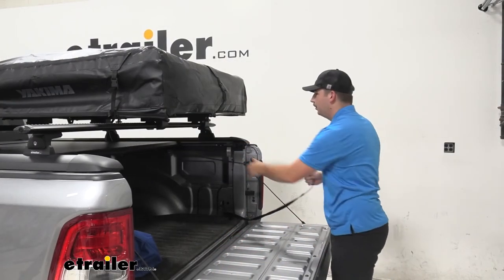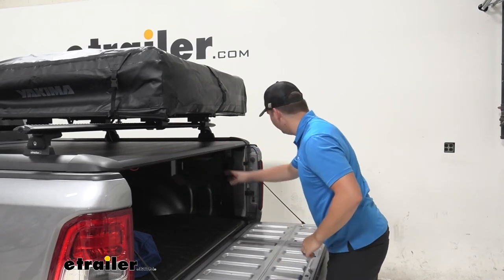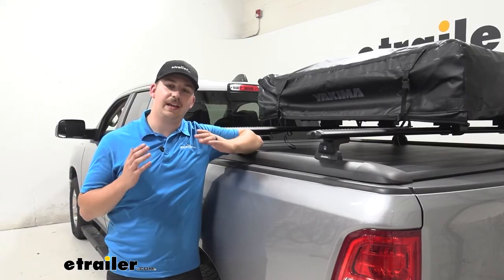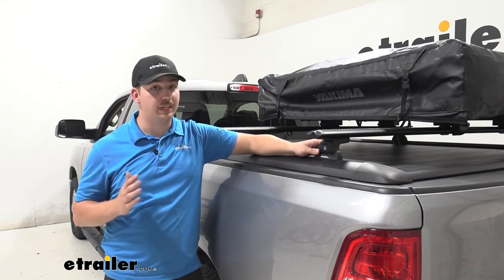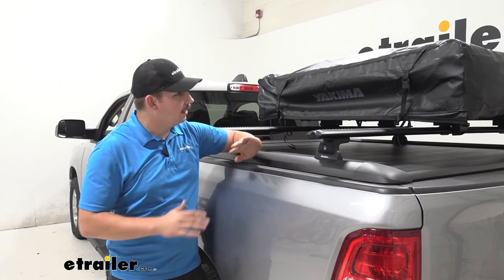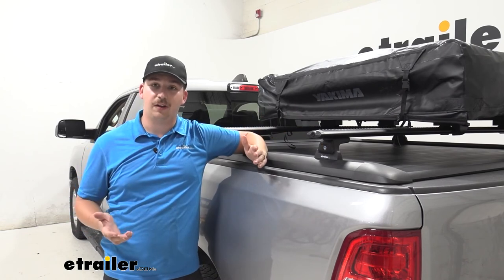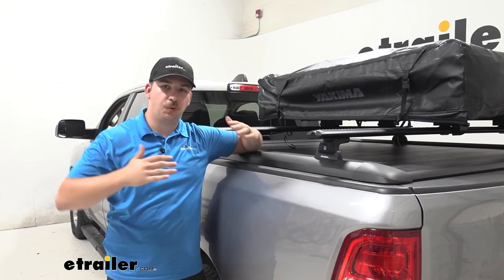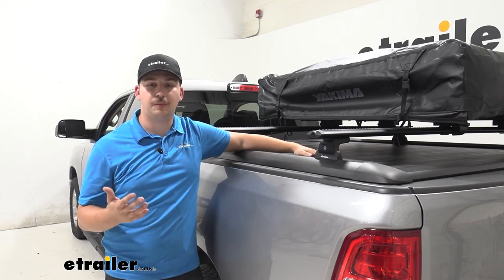With our gear installed up top, we can close up our tonneau cover and get that latched in on both sides. Overall, I think this is going to be a very versatile system. The quick release legs are great because we can take them off really easily and put them back on just as easily without making any adjustments once it's all set. The crossbar system is great for things like our tent or a bike rack — we don't have to lift it up all the way like on a ladder rack. It's at a much more accessible height while still leaving the whole bed and the tonneau cover open to use as we normally would.